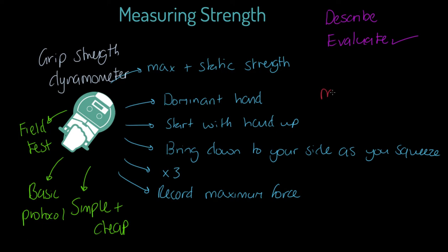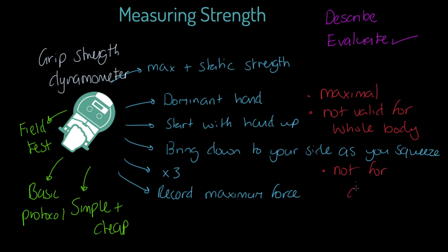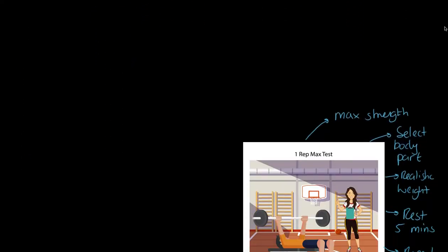Now the weaknesses: this is a maximal test, requiring full effort from the person, which introduces motivational aspects. It's not valid for the whole body — we are measuring forearm strength here, so we can't argue it's a valid measure for, say, leg strength. It's also not relevant for dynamic types of strength: not for explosive strength, not for strength endurance, and not for elastic strength.